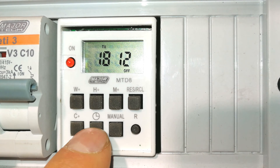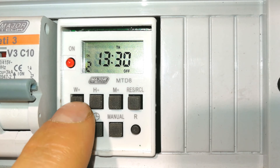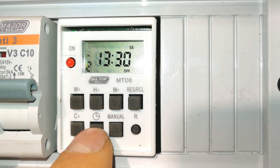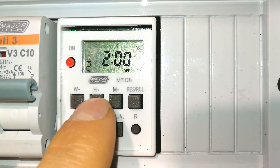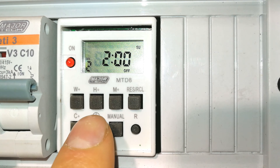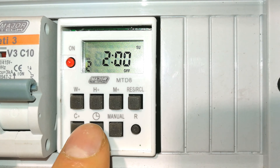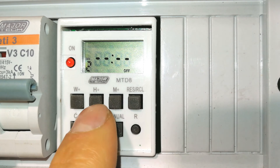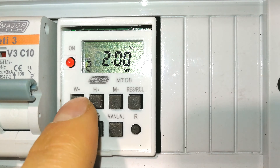I'm going to set program number two. Program one is already done — on and off are set. For program two on, I'll set it to Saturday at 1:30. For the off time, press the timer button again. Keep in mind if you accidentally set the off day to Sunday, it will stay on until 2:00 AM Sunday. Make sure the day is correct. If you make a mistake, press the reset button and scroll back to Saturday to correct it.